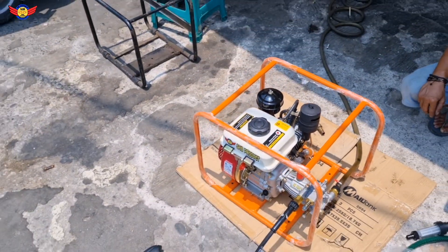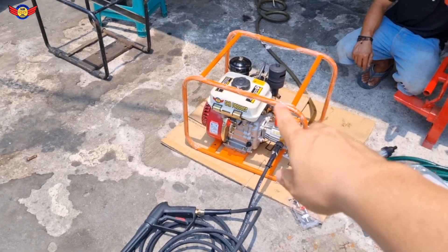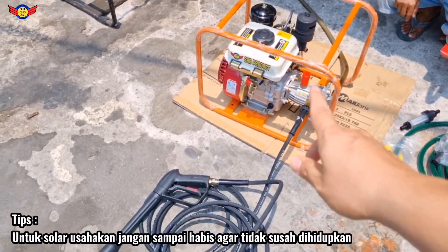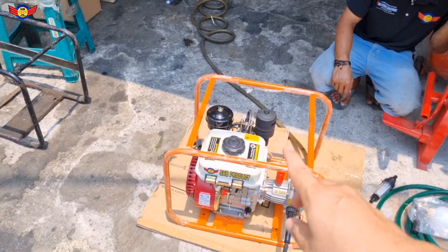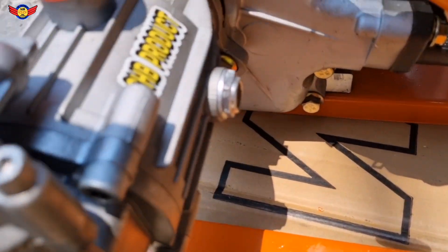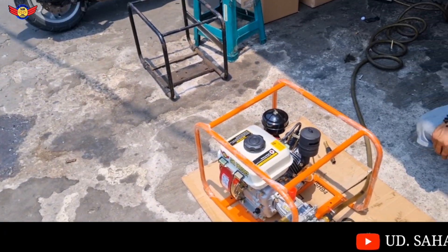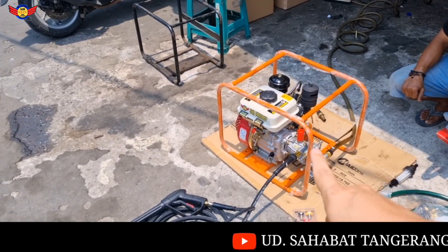Untuk kelemahan mesin diesel solar: yang penting bahan bakar dari tangkinya jangan sampai kehabisan. Minimal tangkinya seperempat sudah boleh isi lagi. Karena biasanya kalau solar memang lemahnya, kalau dia kehabisan bahan bakar agak susahnya pompa di bos pomnya ini. Jadi beda ya kalau sama bensin - harus sering-sering dicek, bahan bakar jangan sampai kehabisan.